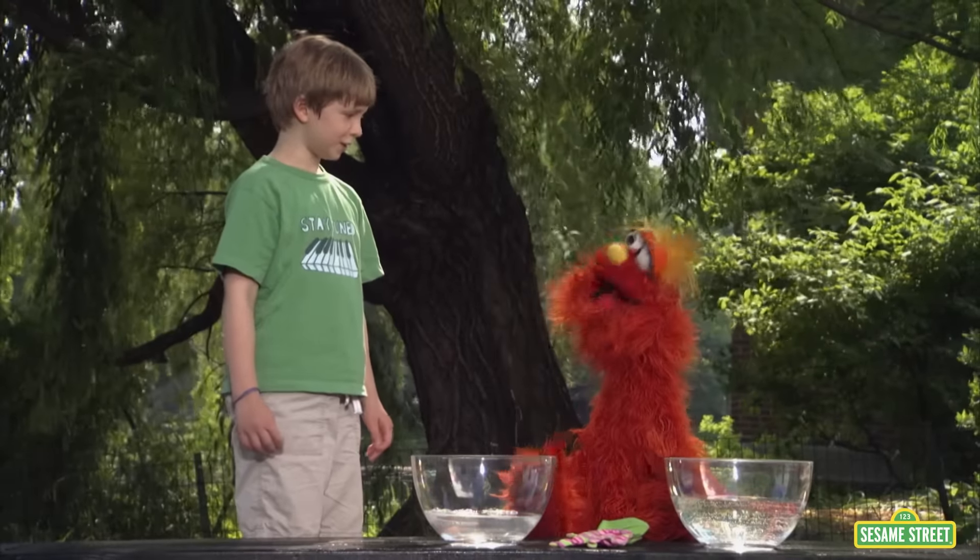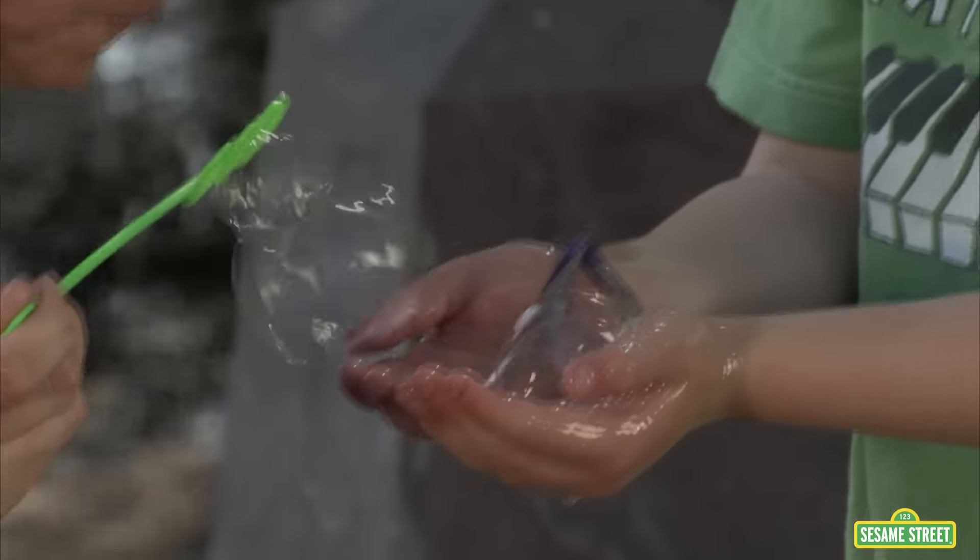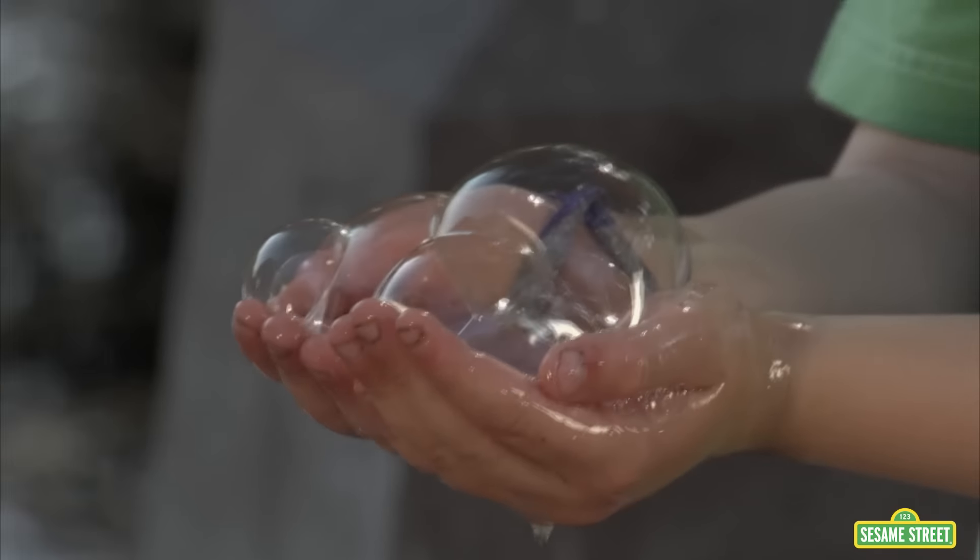Sam, what are you going to choose? I think I'll choose soapy water. Go for it, Sam! Good luck, Sam! The soapy water worked!